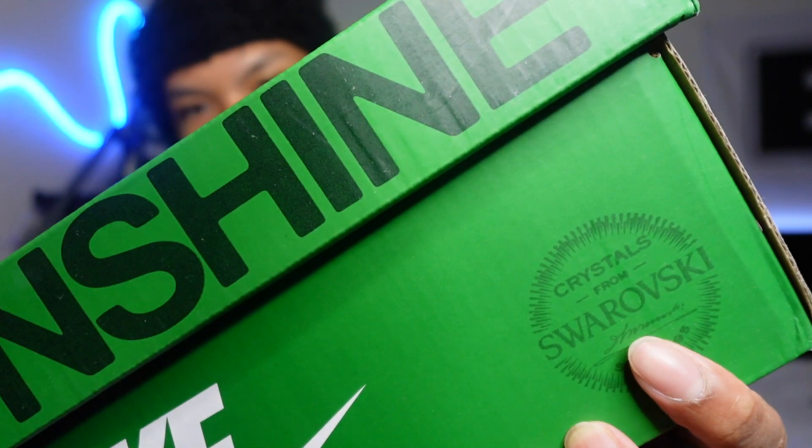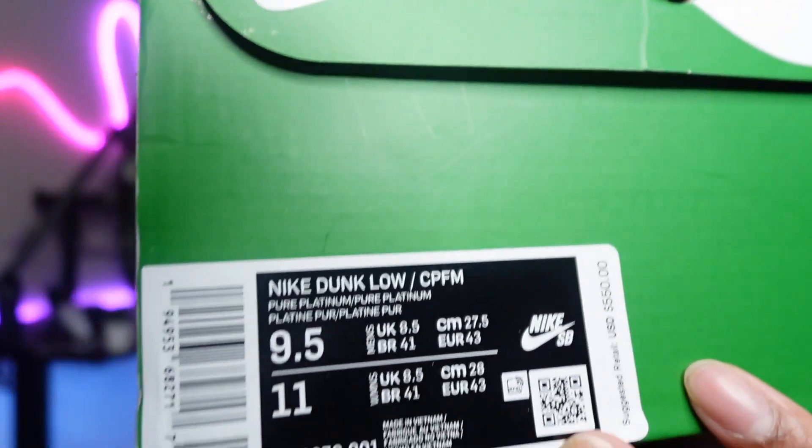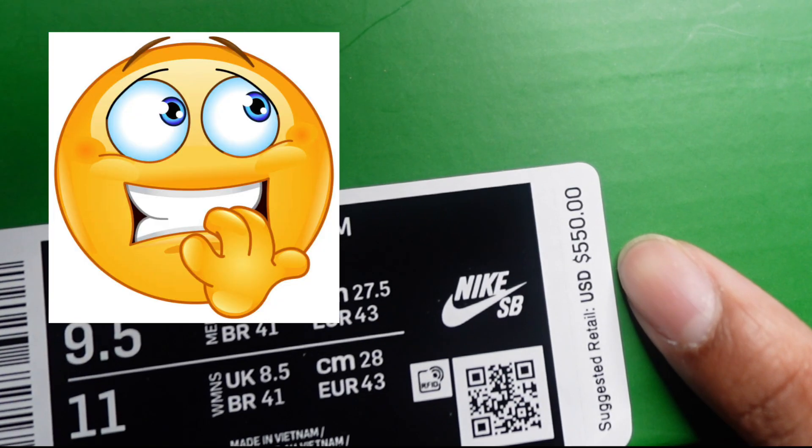The CPFM pure platinums come in this cool interesting box — it just says 'Air Sunshine' on the box, like a little slip. You do see crystals from Swarovski, and I'm actually curious if they got real gems from Swarovski or some fake ones. I thought they were just rhinestones, so we'll see in a bit. Here's the sticker — it's crazy that these actually retail for $5.50. Who in their right mind would buy these shoes for $5.50, let alone resell for $3,000 plus?